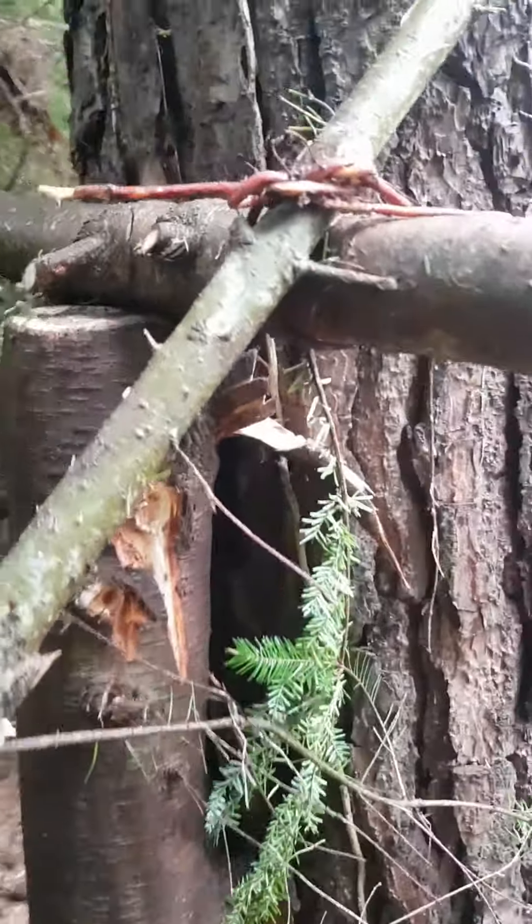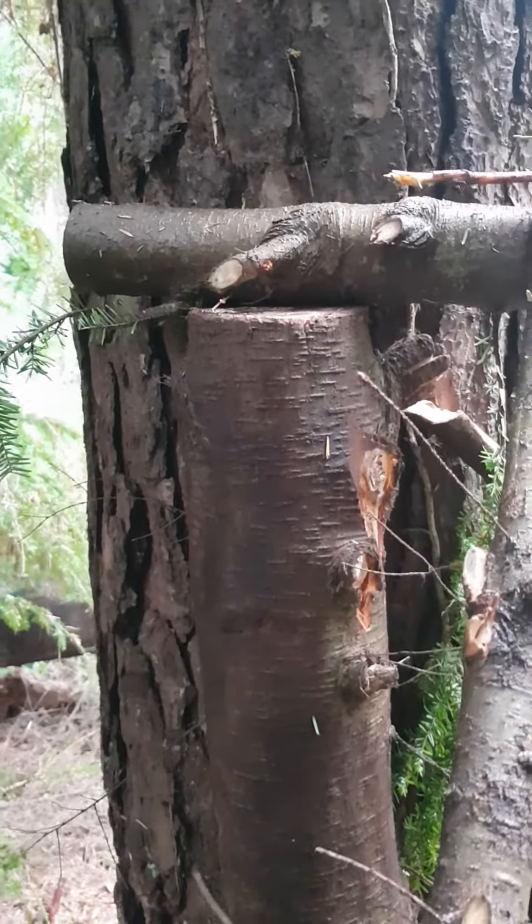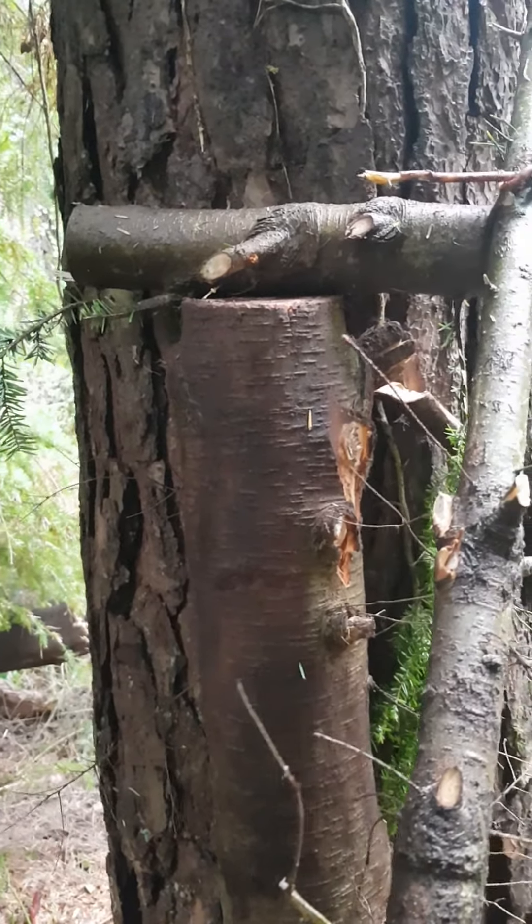Here's a shot of where I'm going to be. I've attached that one with a bit of natural cordage and I've got a support there for the horizontal.